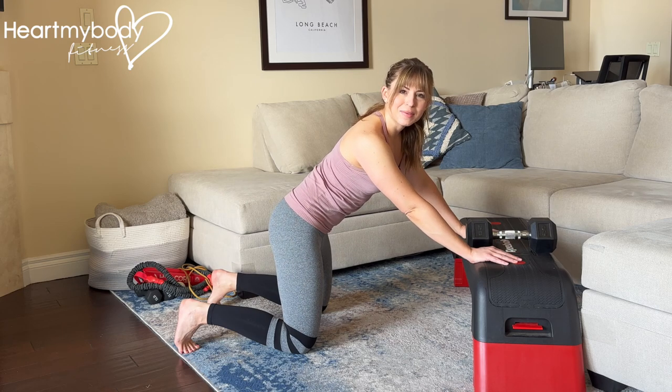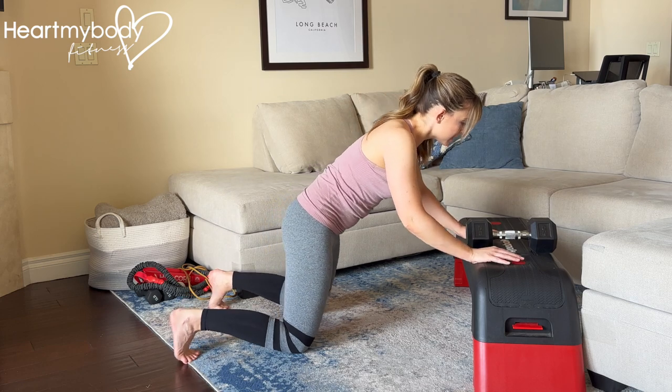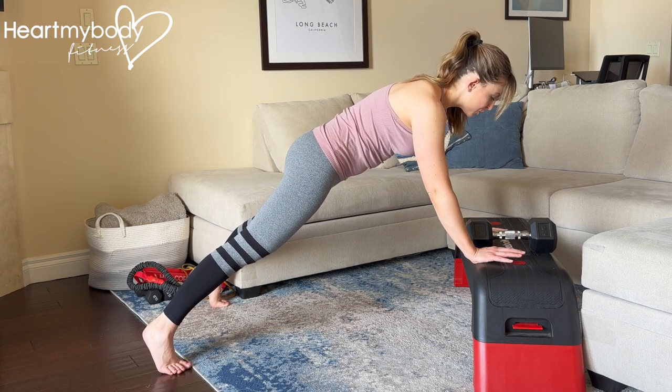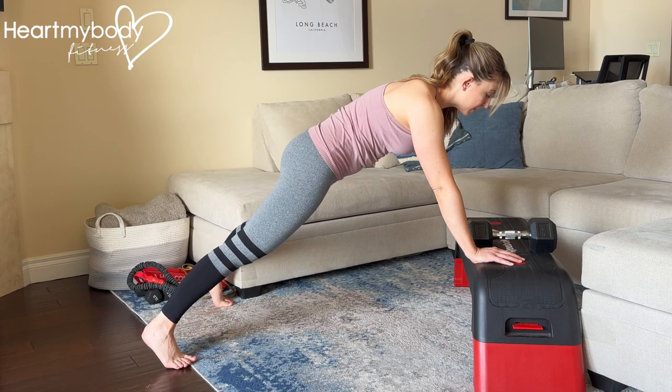Find a stable elevated surface like a box or a bench and place a dumbbell up on top of it. Place your hands on that surface and press up to a plank with your hands elevated. Walk your feet wider apart than your hips for a little bit more sturdy of a stance. You can walk your feet closer together as you get the form down.